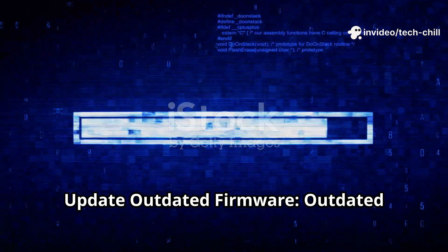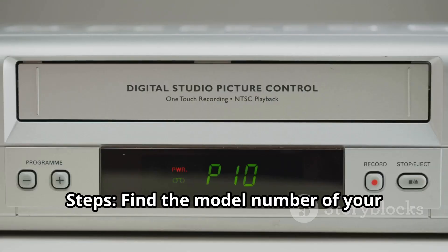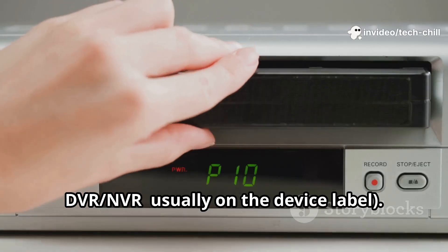Update outdated firmware. Outdated firmware can cause stability issues, including freezing and crashes. Find the model number of your DVR-NVR, usually on the device label.